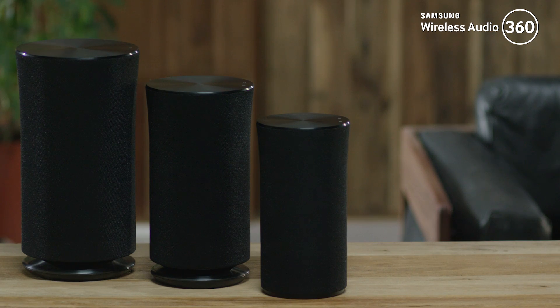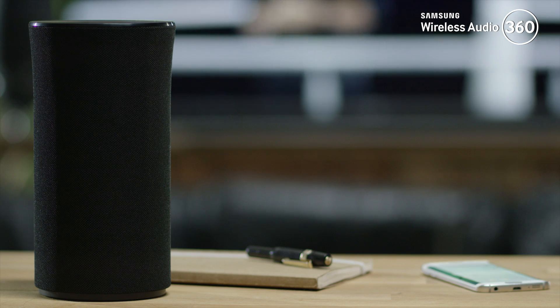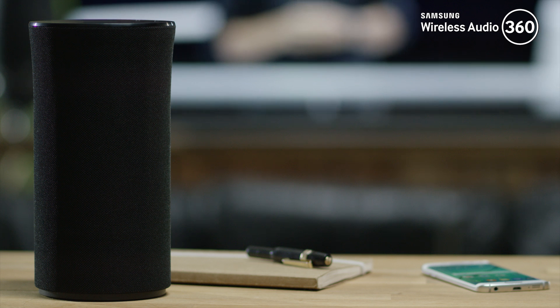The R5, R3, and R1 have an integrated display to show the current status of the speaker. The OLED display in the R5 or the R3 will show the current status. If you have an R1, you can check the status by the indicator.